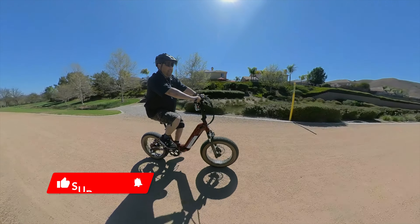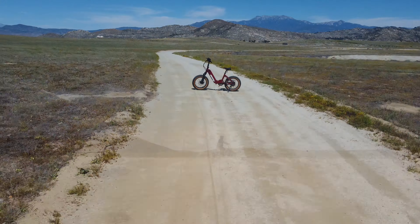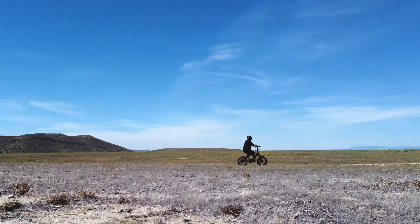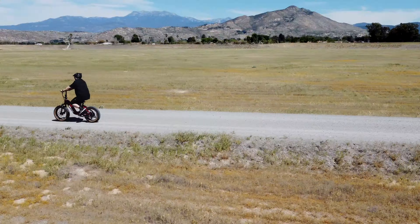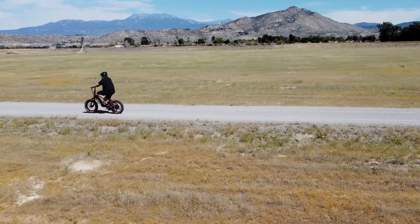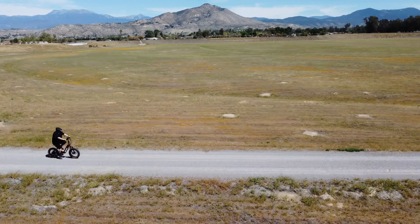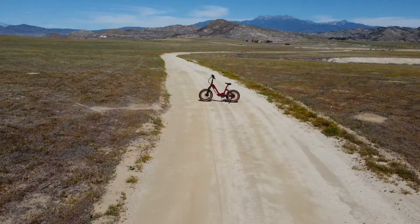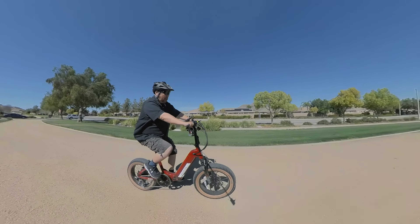I may have just found my favorite bike. Let's take it for a ride! Okay, today I'm on the Aventon Cinch. It's a foldable bike.